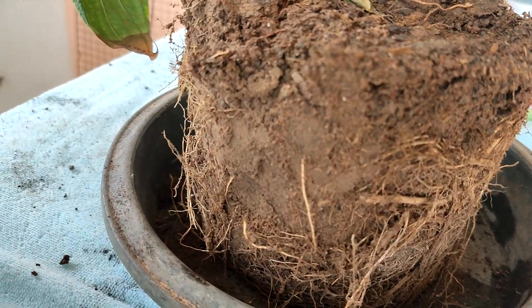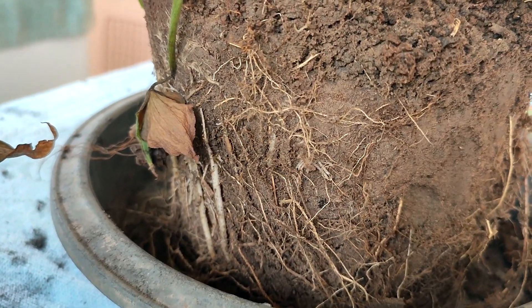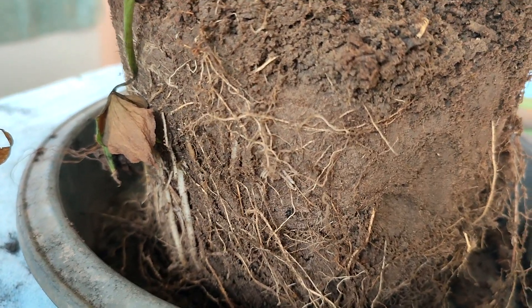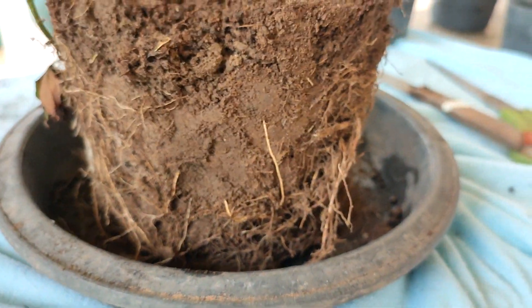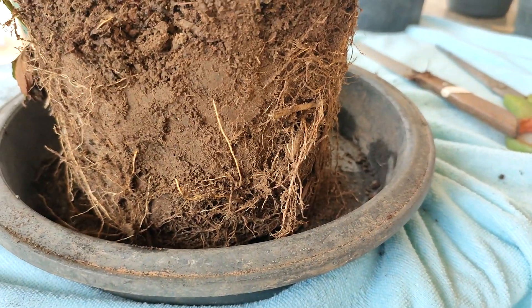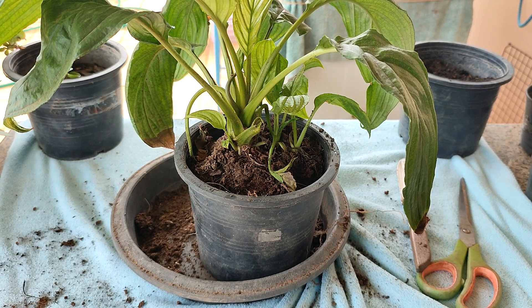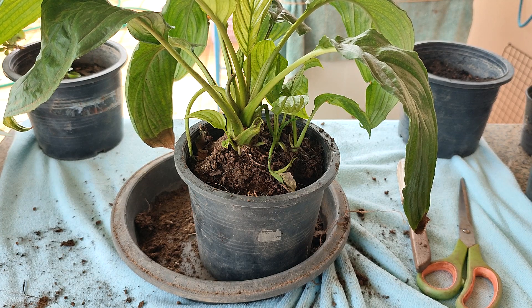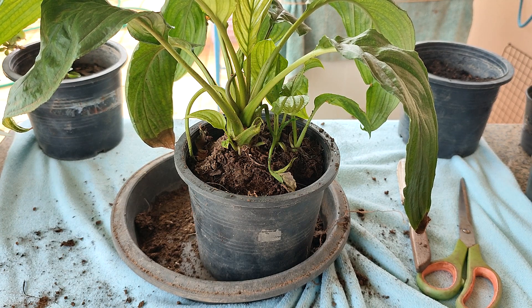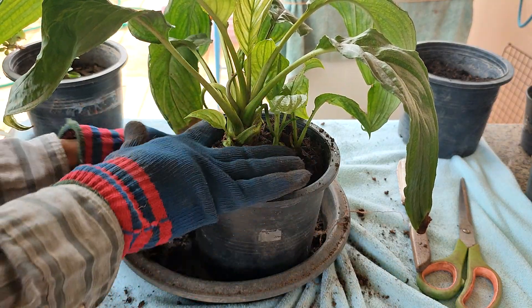A lot of the roots are probably from that old plant, and that's why they can be trimmed away. If you are transplanting a new young plant, I suggest you keep all the roots and try not to disturb them — it really depends on your situation. We're going to call this one an experiment because I took off most of the old dirt and a lot of the old roots, but not all of them. I was a little nervous about taking all of them off.